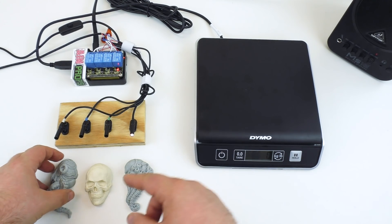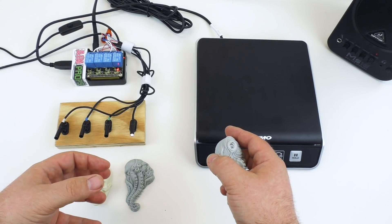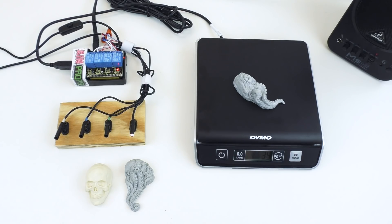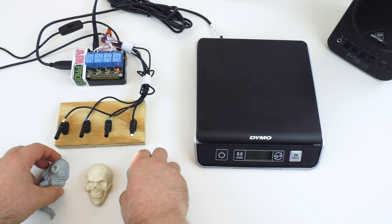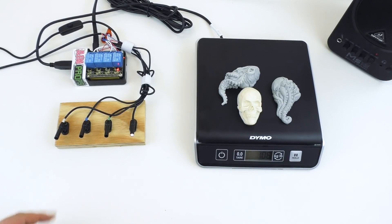If we place one of the items that doesn't weigh enough — below our target weight — on the scale, it's going to play the corresponding sound file and activate relay 1. We can set how long that relay stays active for; right now it's set for just a few seconds and it will keep repeating. If we place objects that weigh too much — above our threshold weight — it will activate relay 2 and play a sound.